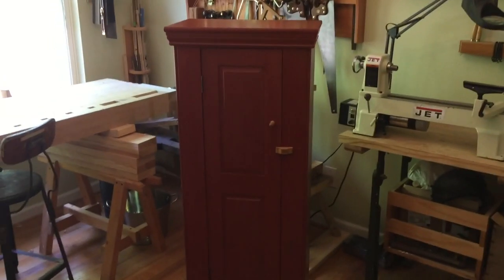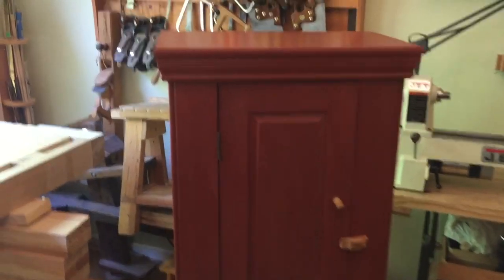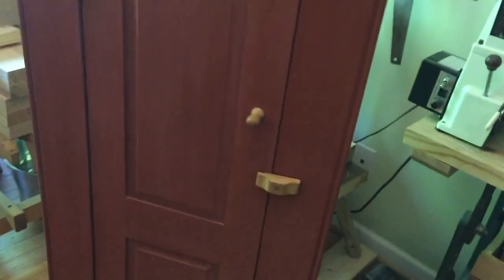This is the cabinet that I just refinished with milk paint. I think it came out really nice. The milk paint can be a little stubborn but I think it did come out okay. I was gonna turn a little knob for it but the one that was on there was fine, so I don't want to do something too ornate because this is a very simple piece of furniture anyway.